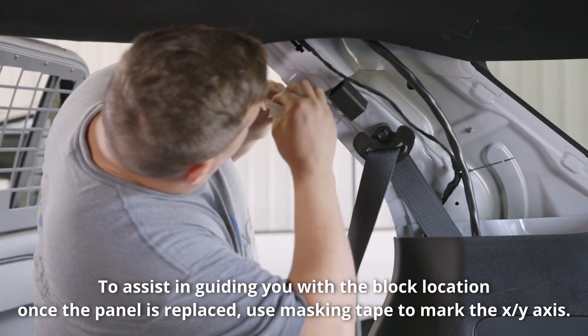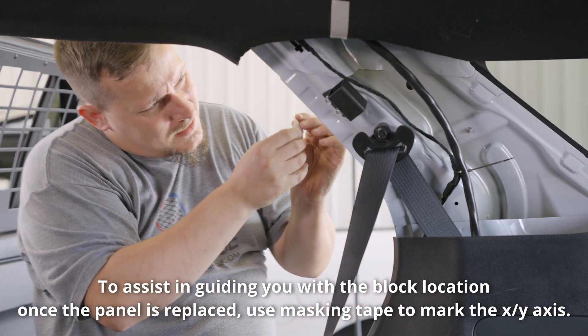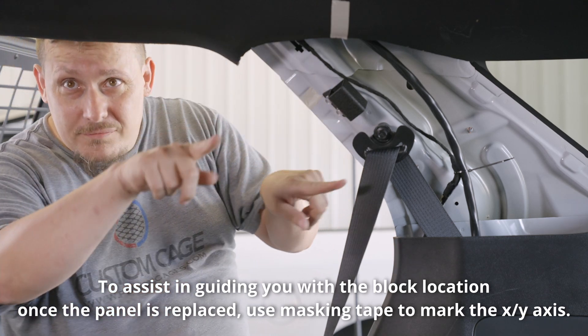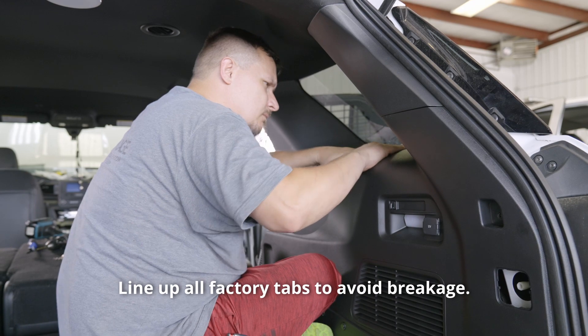To assist in guiding you with the block location once the panel is replaced, use masking tape to mark the X-Y axis. Replace panel covers and line up all factory tabs to avoid breakage.